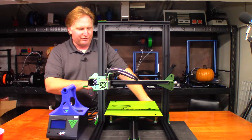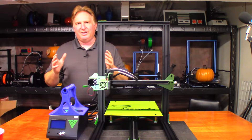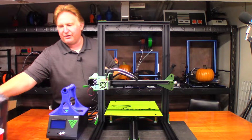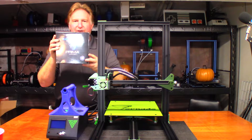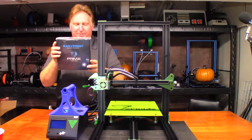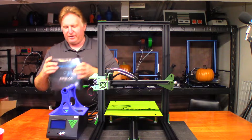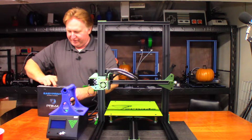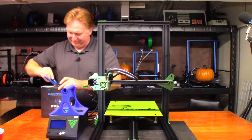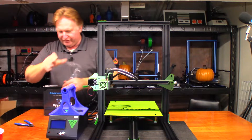I decided to go ahead and print more of them, so this time I'm going to print on the TiVo Tornado. One thing that TiVo talked to me about recently was they have a filament partner, and their partner is going to be Prima Creator. So Prima sent out three rolls of their filament — this one is their PLA in a gold color. Let me go ahead and open it up for you.